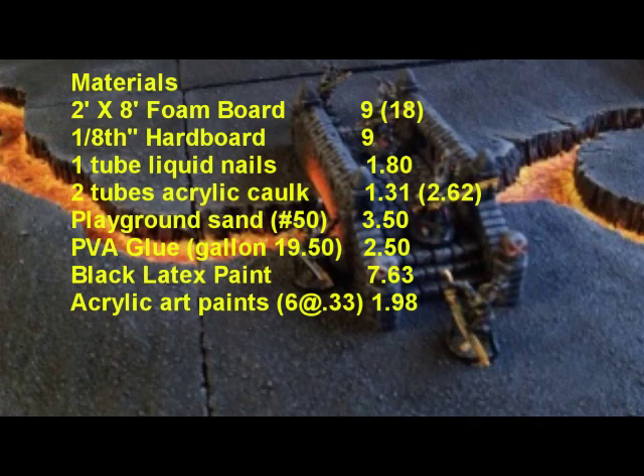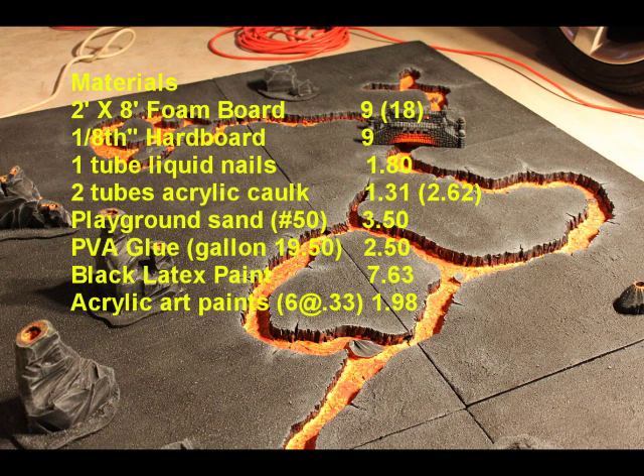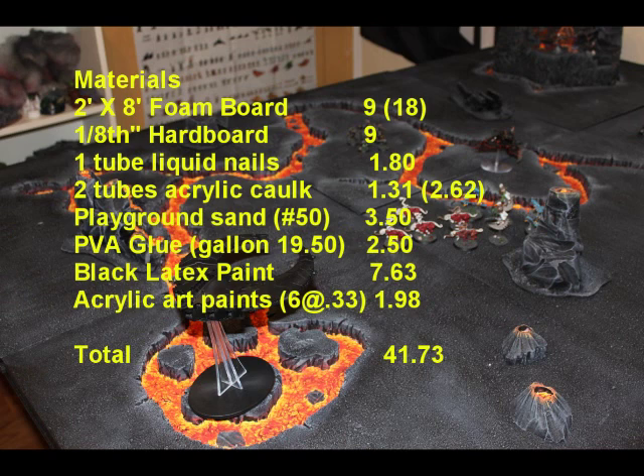Next I got a quart of just black latex paint, cheapest kind I could find. I used about every drop of it — a gallon was just too much to have laying around the house. And then I got acrylic art paints, just craft paints. I found them on sale for 33 cents a piece at Michaels — I've seen them anywhere from 59 cents to two bucks. That brings us to a grand total of $41.73. If you had to buy another quart of black paint you're going to go up to around $49, so well under $60 at a max.